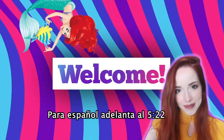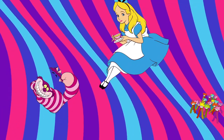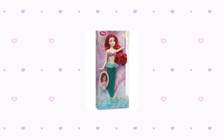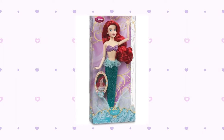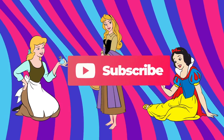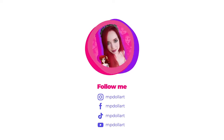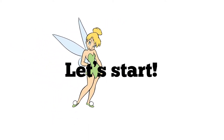Hey guys, welcome! I'm Mai and thanks for joining me in another exciting doll review. This is absolutely one of my favorite classic Disney Store dolls and I just had to share it with y'all. The Little Mermaid doll from 2013 is one of those you gotta buy as an Ariel fan — she's super pretty and I can't wait to de-box her. But before we start, make sure to subscribe to my channel, ring the bell to get notified when I upload a new video, and follow me on my social media as mpdollart. Now let's start!